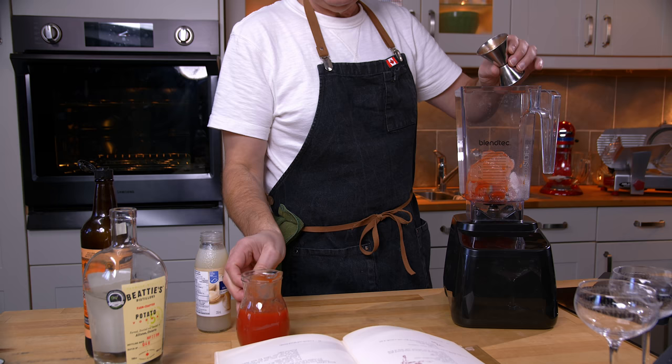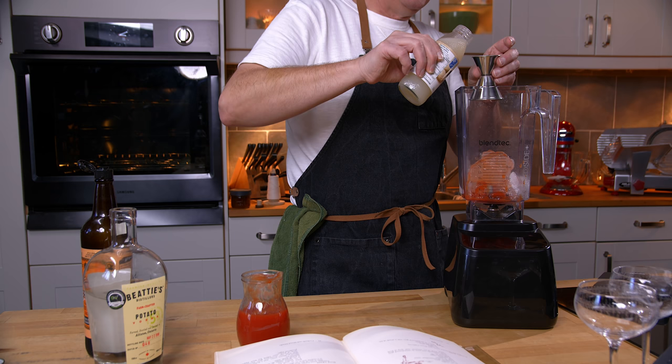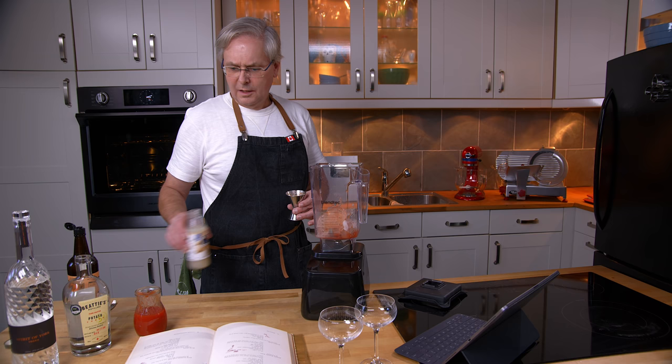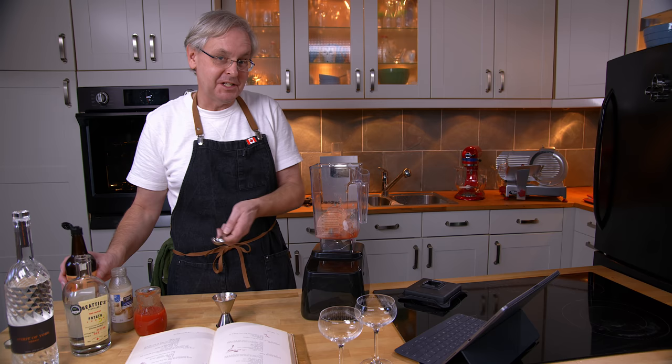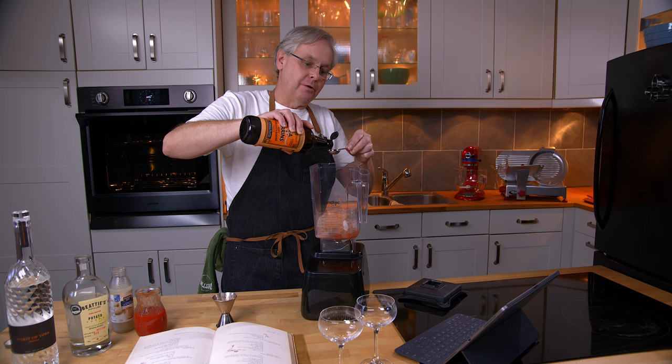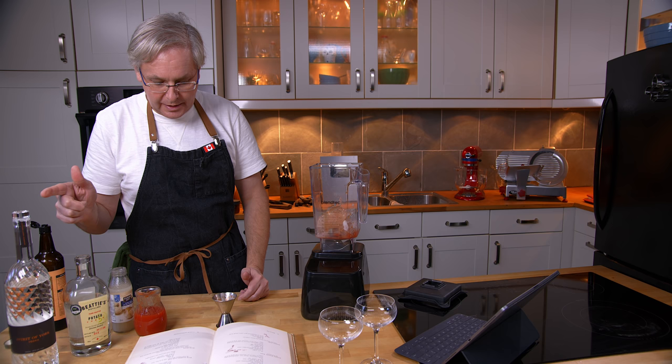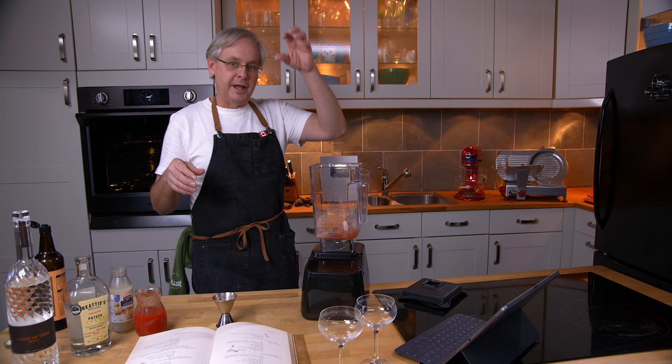One ounce of clam juice goes in next. And this immediately perks up all of the Canadians out there, saying: clam juice and tomato juice together in a blender — are you making a version of the Bloody Caesar? And I'm going to say yes. This is probably, at 1951, the first written concoction of clam tomato vodka and worcestershire sauce in a cocktail. So worcestershire sauce goes in next, and then it calls for vodka.